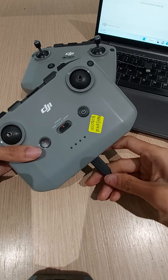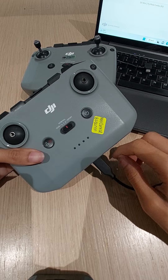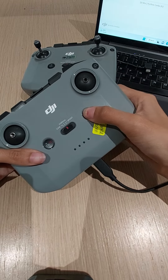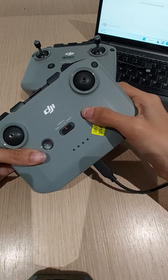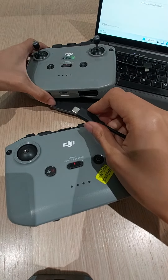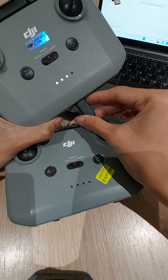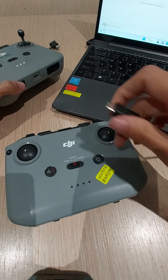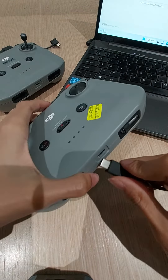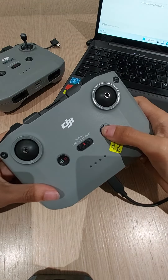I will plug in the customer unit here. The customer unit cannot charge and also cannot power on. I'll try it again — yeah, definitely the customer's unit cannot charge and cannot power on.